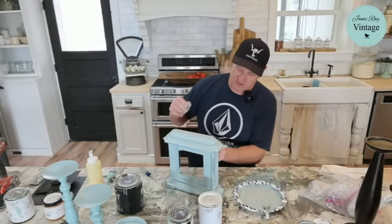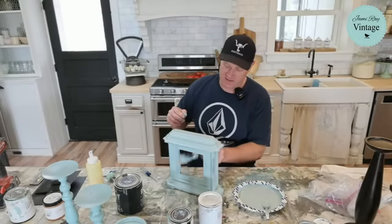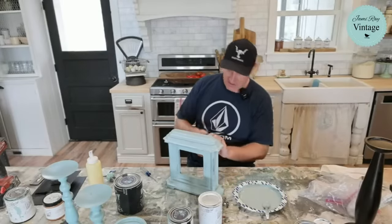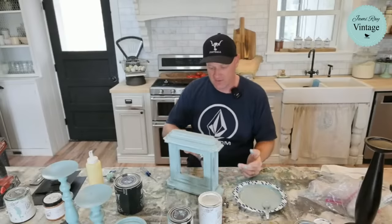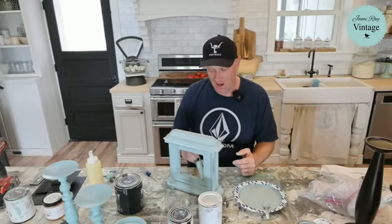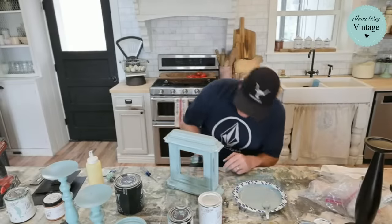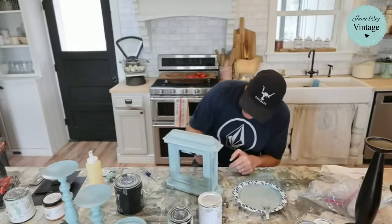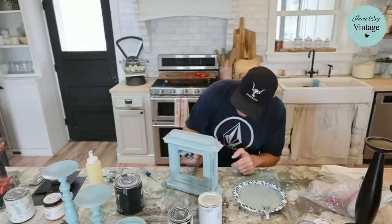I know I said I was going to two-tone those candlesticks, but I want to try to get this done enough that I can get that knob on it and see if we need to paint it. That knob is like shiny, high-gloss porcelain knob — so it'll take the paint, but it might need some heat gunning too.